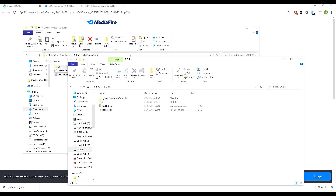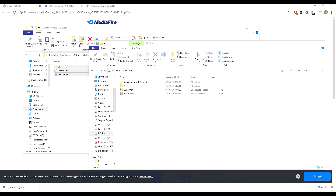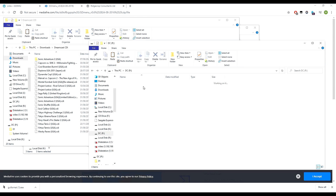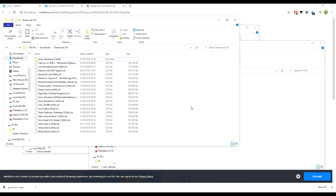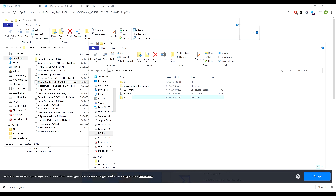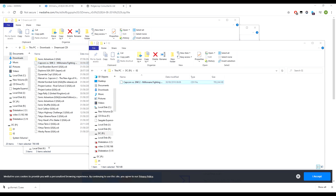Unfortunately you can't just drag and drop the CDI files — you have to rename them. I have a selection of games here. We're going to create a new folder, call it '02' — leave '01' for the menu. Drag and drop Capcom vs. SNK 2 into that folder. Once it's transferred, right-click, rename, and just call it 'disc'.